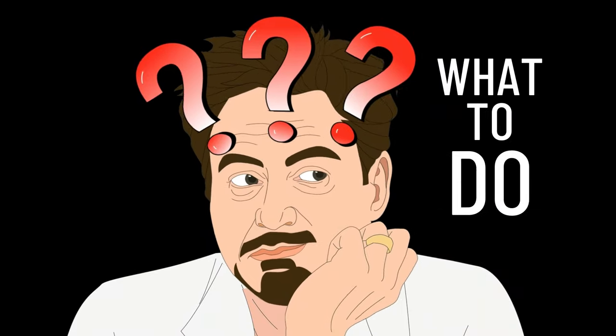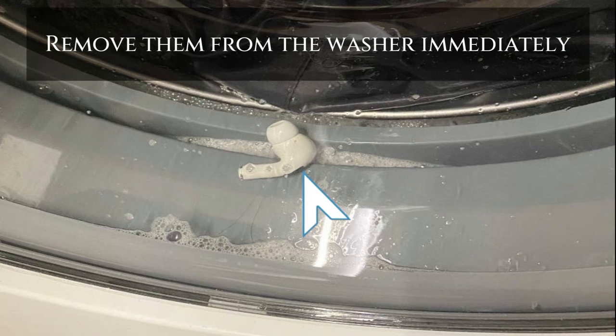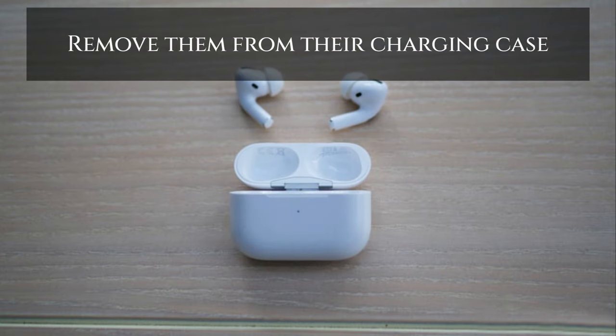What you should do? Remove them from the washer immediately. If your AirPods were washed inside their charging case, take them out of the charging case so that both the AirPods and the case can dry separately.